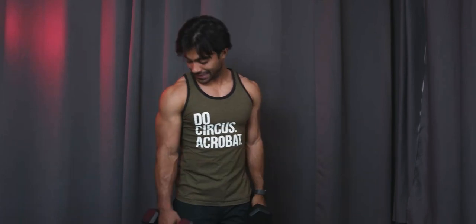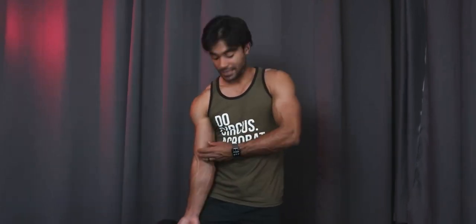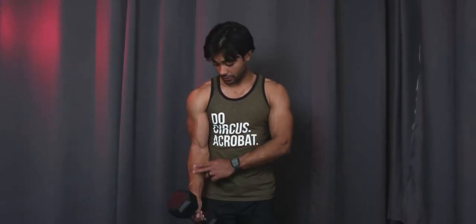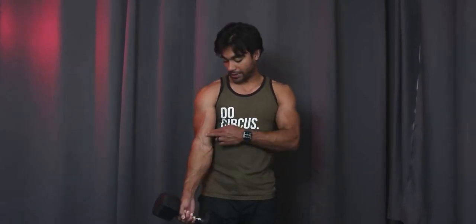I want to go over how to hit that brachialis muscle more — which, as we said, is under your bicep and will help lift your bicep higher. This is actually hit a little bit easier if you do a hammer curl. So instead of having your wrist facing up — which is supination — this is pronation — we're going to have a neutral grip where we actually get a little bit more work out of our forearm as well, which is our brachioradialis and then our brachialis again. We're still going to hit the bicep a little bit too.